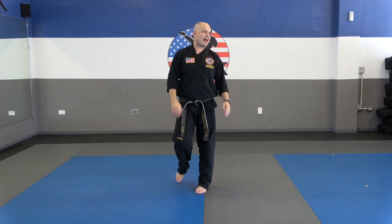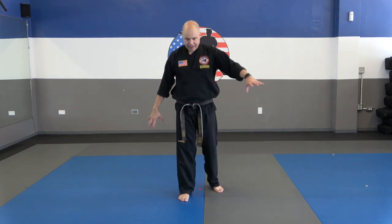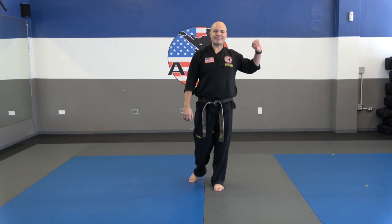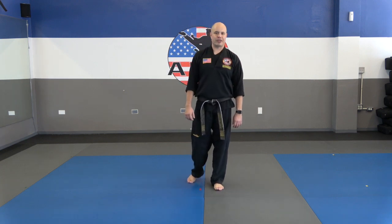You guys are going to show me the first twelve moves, but a little different this time — close your eyes. Make sure there's nothing around you; I don't want you guys to punch the TV or iPad. Eyes closed, no peeking. Ready? Number one: horse stance. Two: punch. Three: punch. Four: upper block. Five: upper block. Six: down block. Seven: down block. Eight: inside. Nine: inside. Ten: outside. Eleven: outside. Twelve: salutation. Excellent job.